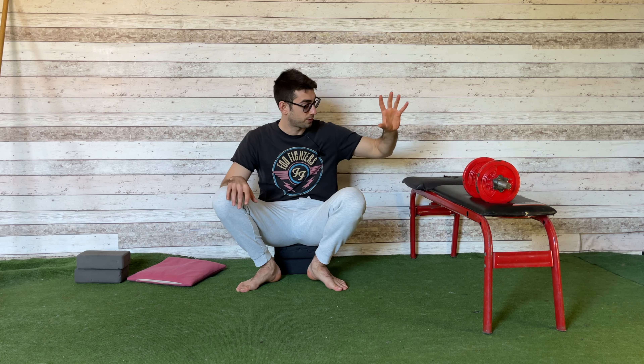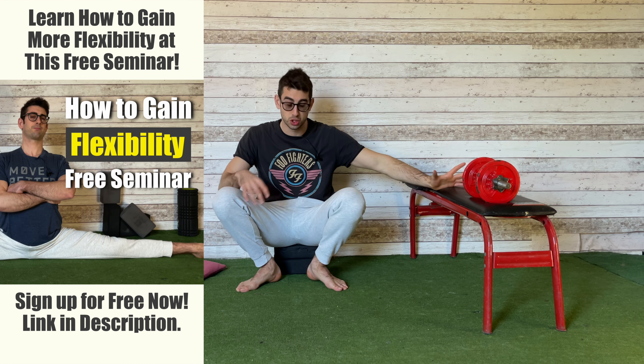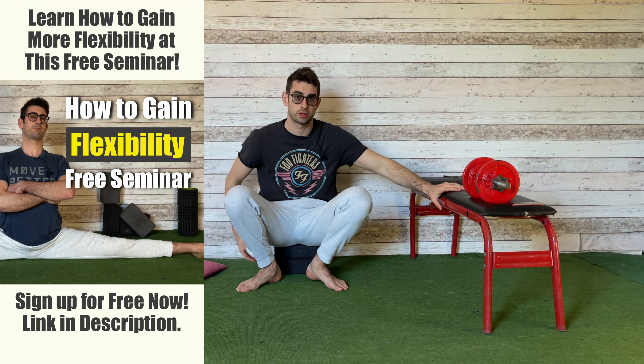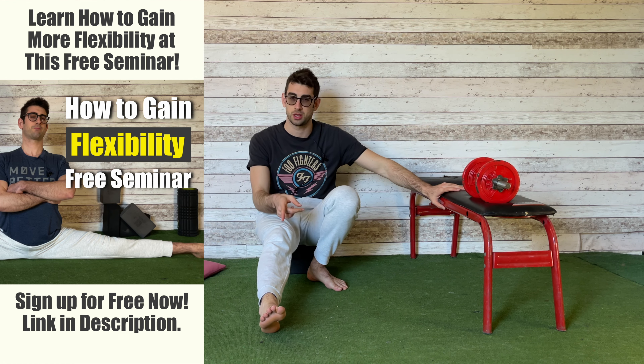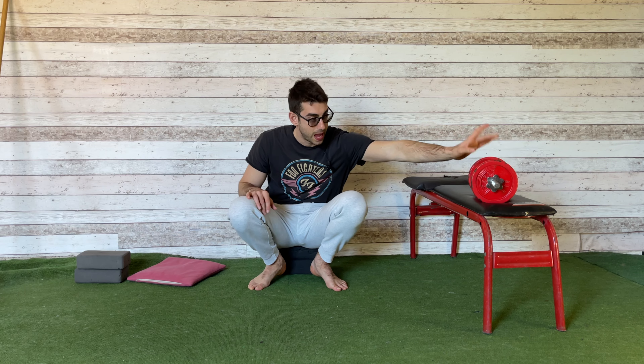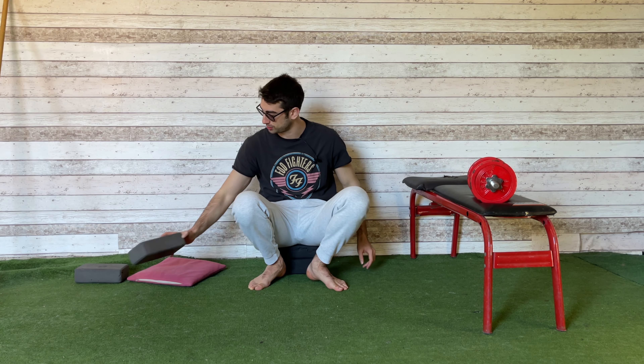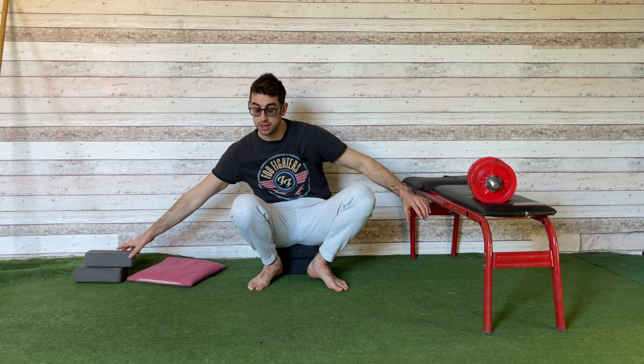This is a 15-minute follow-along routine, so I'm going to do the exercises with you. Before we start, you need to make sure that you have all the equipment you need. You need a bench — or maybe two chairs — to sit down with your hips on a chair and one foot on the other. A bench is really better here. You're also going to need a weight and some yoga blocks, because never do your stretches without the yoga blocks.